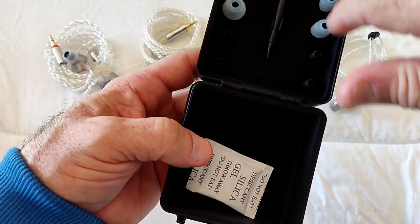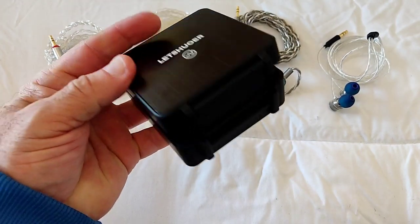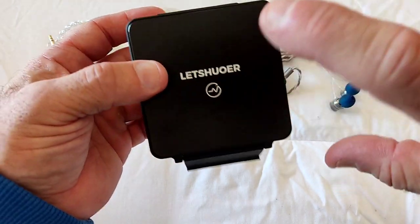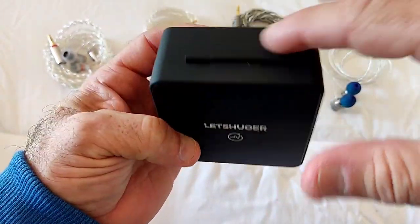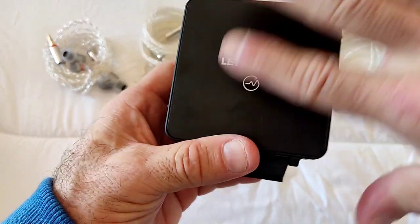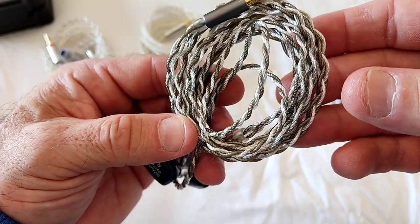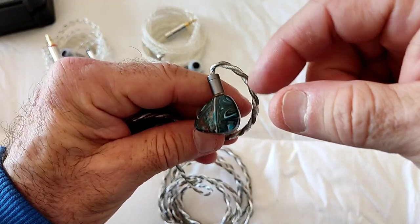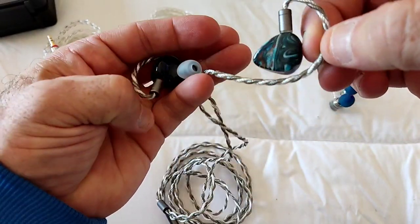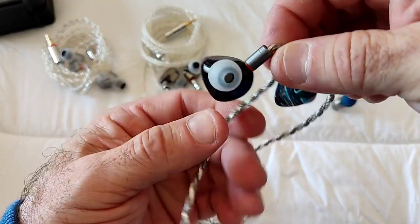Inside the case came the cable and another set of tips - the more usual white tips from Letshuoer - and a cleaning tool. One small detail: the ear hook angle on the cable is very tight. I'll actually end up having to remove the sleeve that creates the hook so the cable can be used effectively. Perhaps a little bit of attention to detail needed when the cable is being made. Two-pin connection.